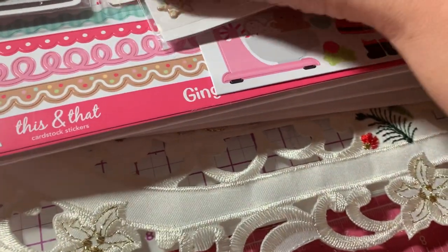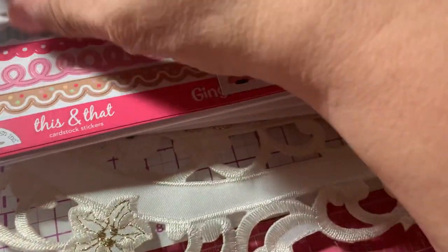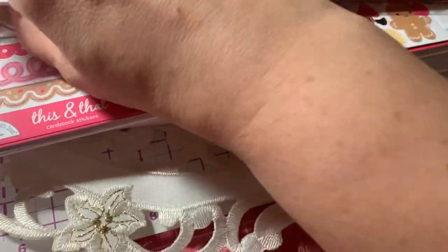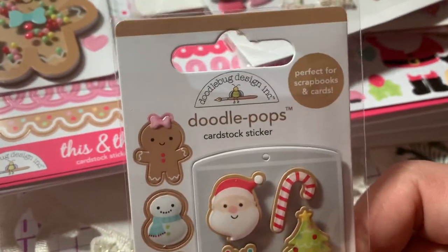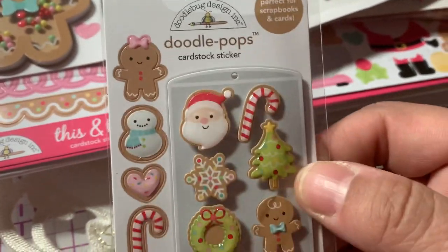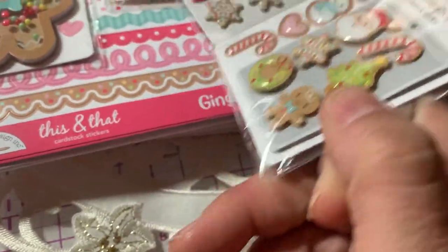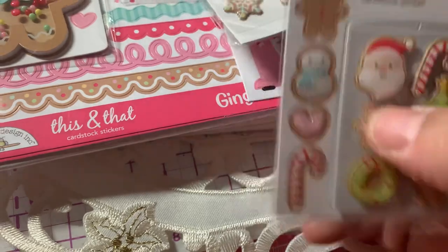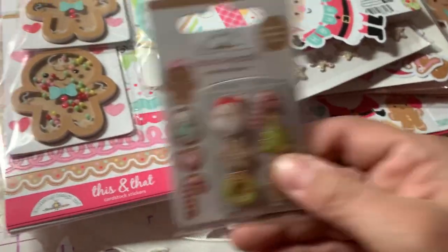I also got another Doodle Pop — it's like a little cute cookie sheet. It comes with dimensional cookies on the cookie sheet, and then some other extra stickers. So I got that.